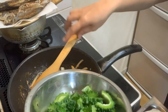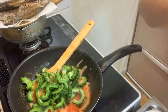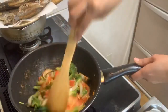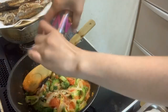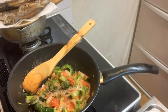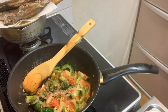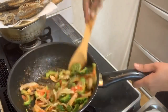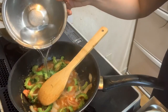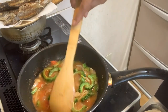Nagyan na natin ang kawali. Silagyan ng paminta or black pepper. Lagyan ng salt or asin. Kunting tubig, kunti lang po, kasi yan, kayaan lang natin nang kumulo konti.